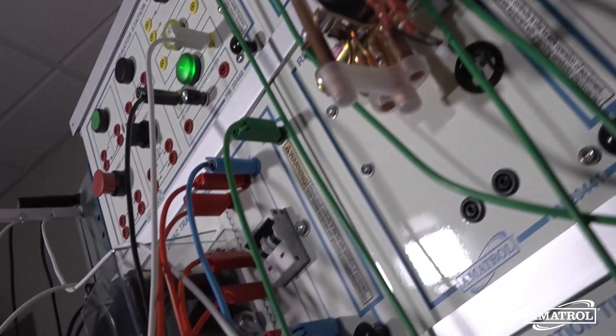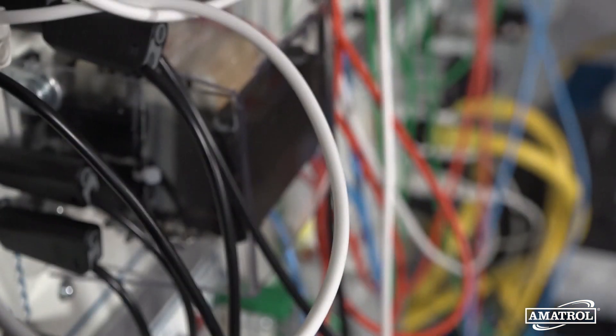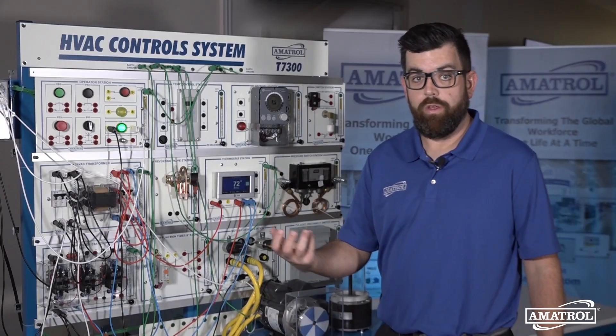As components and features of HVAC systems get smarter in both the residential and commercial fields, it's important for current and future HVAC technicians to be trained on what types of circuits are used. Familiarity, learning, operation, maintenance, and troubleshooting are all important areas to cover.